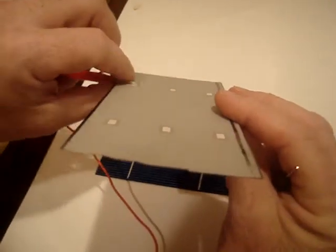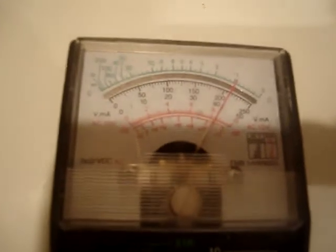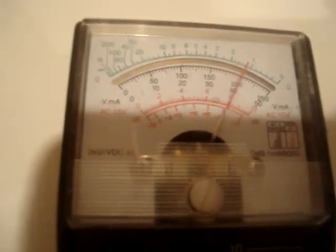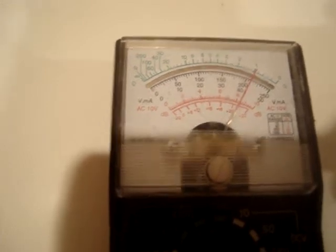I'm going to flip it over and I want you to look at the multimeter. This is in about a 40-watt light and it really creeps on over there — I have about 175 now. If I raise it to the light, that's as far as I can raise — I get about 200. This is in dim light and you can see it's a little past 200 now.